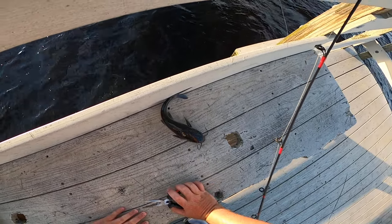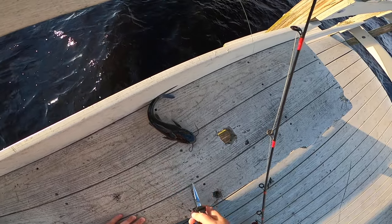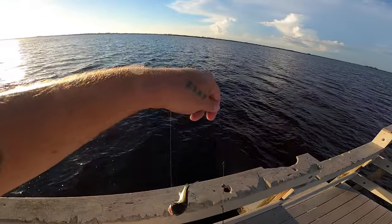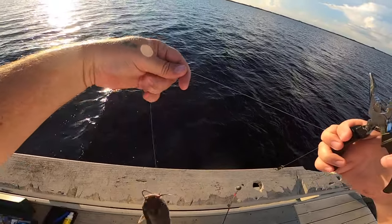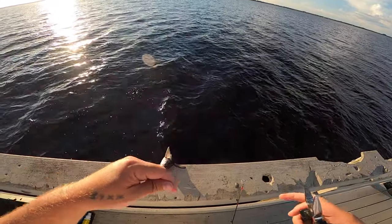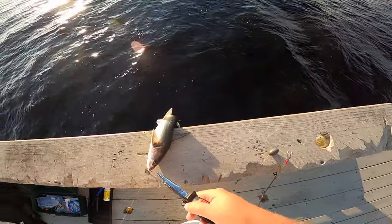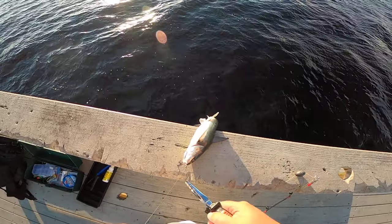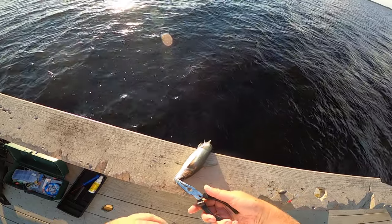That barb will stick into your flesh and muscles in your hand, and that's a trip to the ER. It's so painful — wherever you get stabbed it's going to swell up so bad. You have to be really careful when you're handling this fish, especially if you've got a child.